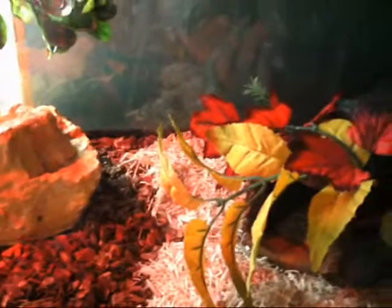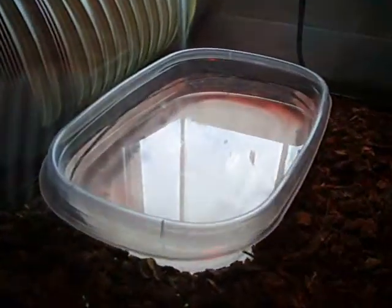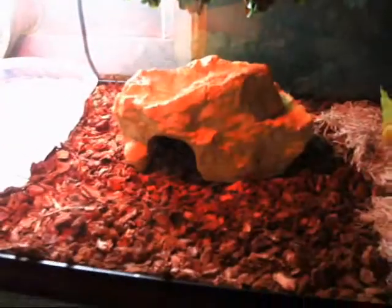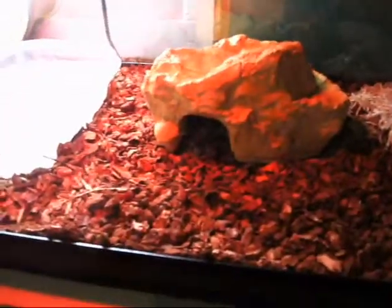Sometimes humidity depends on placement. We do keep our water source directly under the light because it puts off a little bit more humidity, and we try to make sure that things don't really get in the way. On the cool side, it doesn't matter as much, but on the hot side, some of the placement of the things you have can affect the humidity.